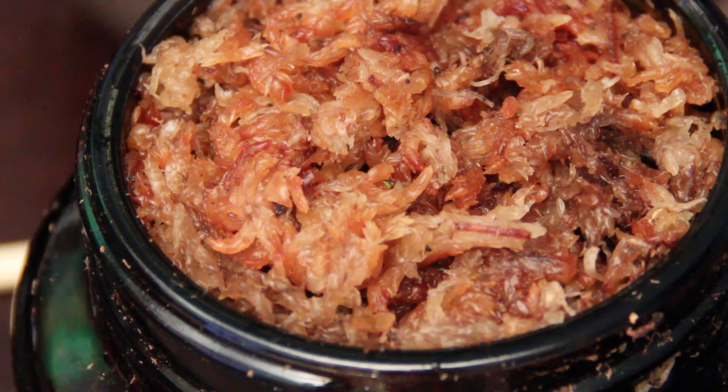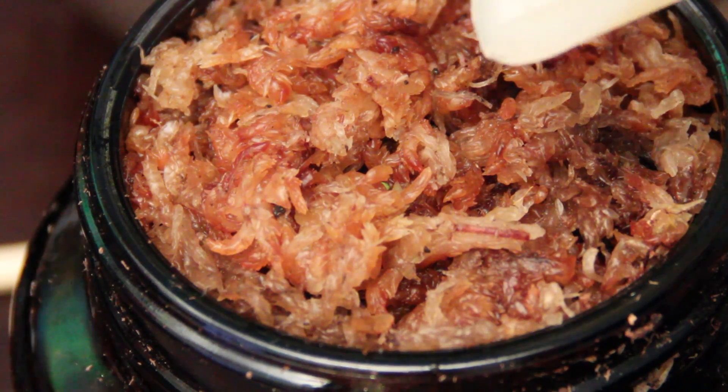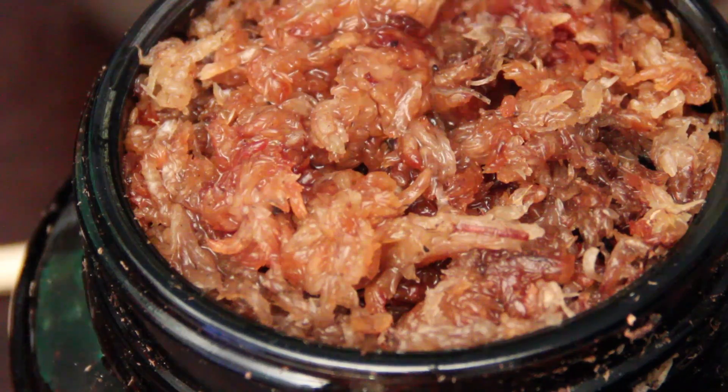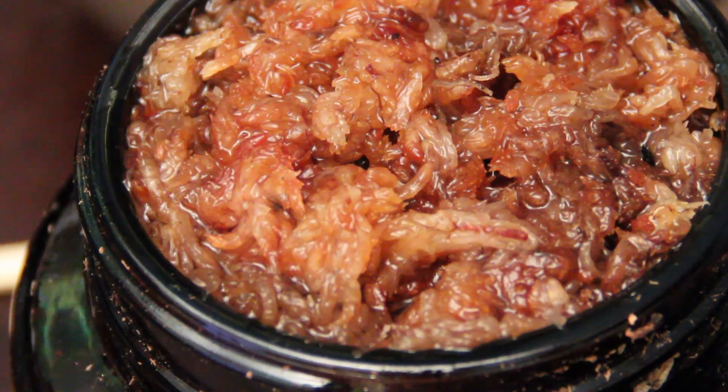Our last step now is just to add some water. We'll put on a humidity tent, and then within two to three weeks we should actually start to see some true leaves on these plants, and they'll be able to catch their first carnivorous meal.